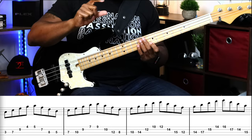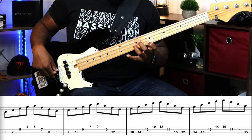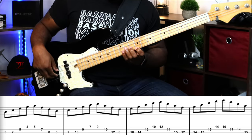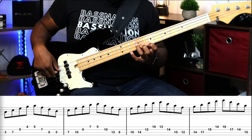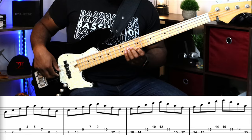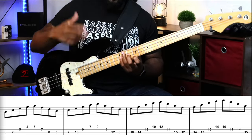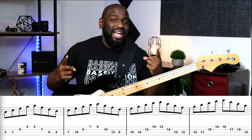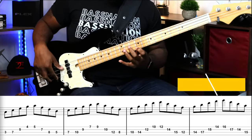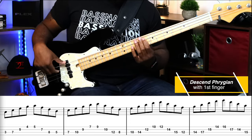This is where it gets a little tricky. After the Phrygian, we're going to shift up a whole step with our first finger. For the Lydian we're going to shift up with our first finger to descend this arpeggio, which is a major seven. Remember — for every major seven arpeggio in this exercise we play it in first position: first finger, descending, descending, descending.